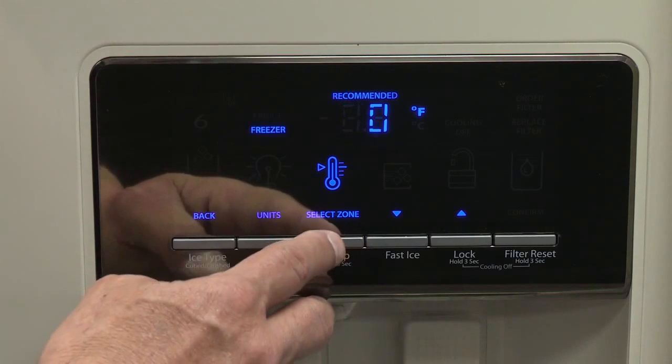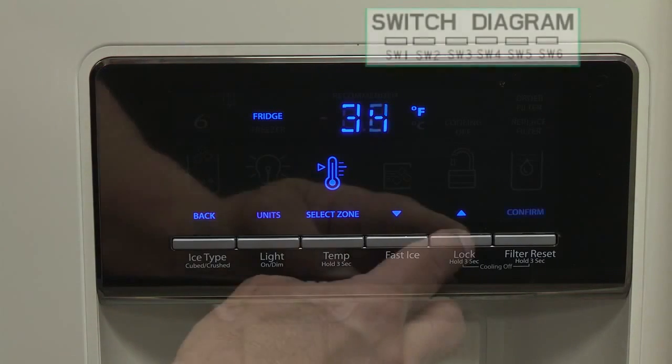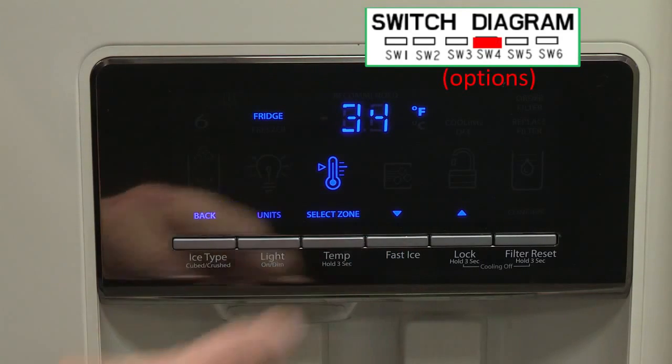With temperature mode activated, press temperature to select the refrigerator zone. The display will show the temperature set point of the selected compartment. Press lock to raise the set point or press options to lower the set point.